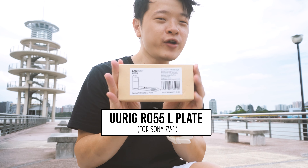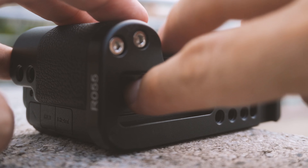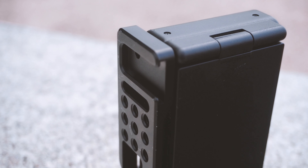In today's video, I'm going to cover one accessory that's going to make a whole lot of a difference. This is the U-Rig L-Mount for the Sony ZV-1. It's basically an attachment that's going to enhance the features of the Sony ZV-1 and add a few other different functions, which is going to make this camera even more amazing.